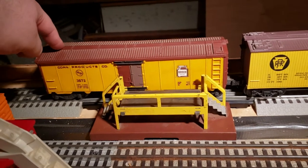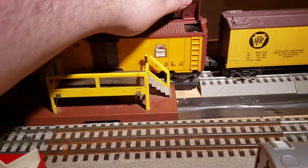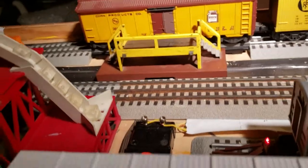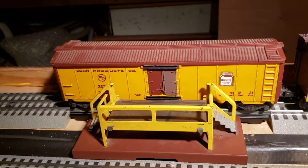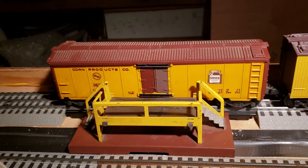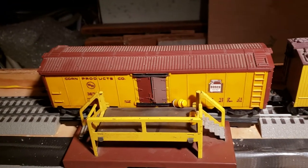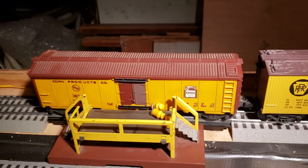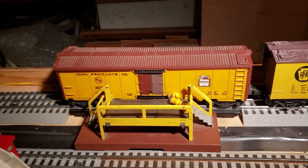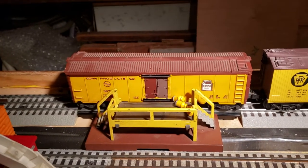Now, to operate the milk car, it has to be on the uncoupling track, centered. The hatch side is the milk man side. Pressing the uncoupling track controller, the milk man will work and dispense the milk cans. Make sure you have proper voltage. As you can see, the milk cans were released from the car.